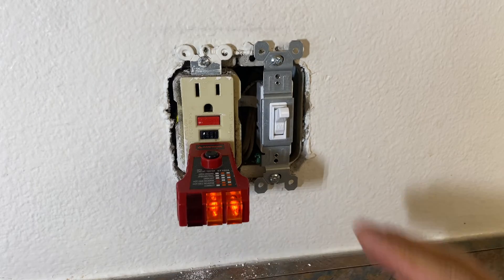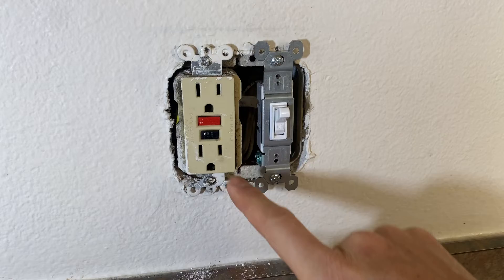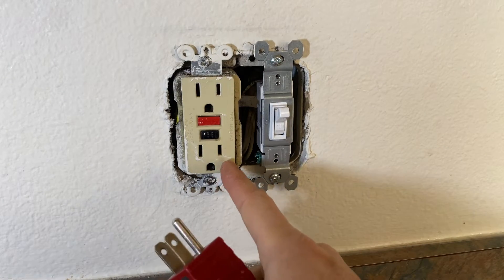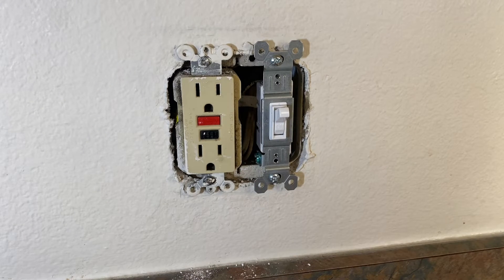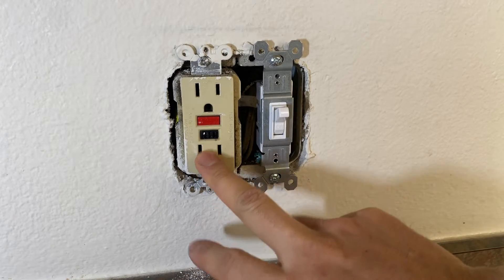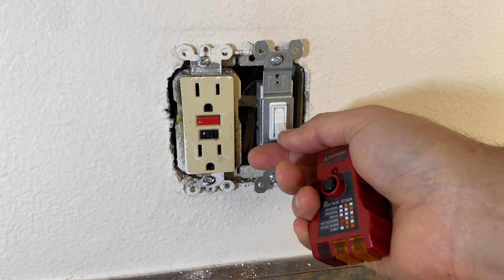If the problem still persists, many of you will have a GFCI outlet like this that has a light in the corner which will be solid red or blinking red. In that case, it's pretty much time to replace the outlet. But if it doesn't have anything like that and you turn on the switch and it still won't reset, move to the next step.